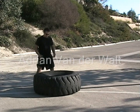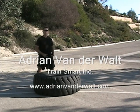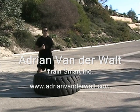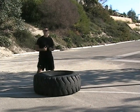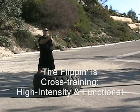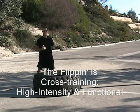What are we going to do? Squat down, butt touches the ground, stand up, flip it over, do it again. Go five to ten times, turn around, do it back. If you're with a partner, you can go ten times out, partner can bring it back, give you a little breathe time.